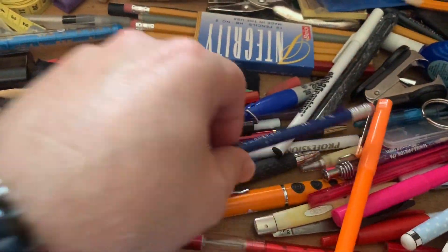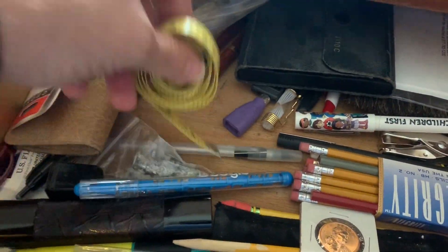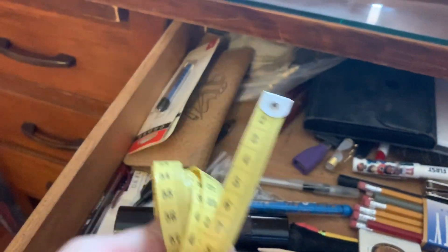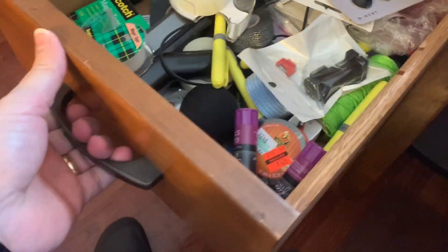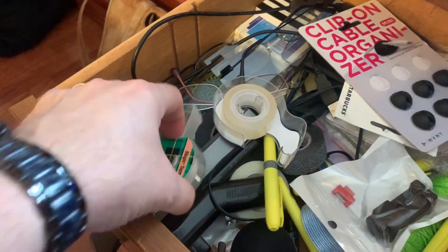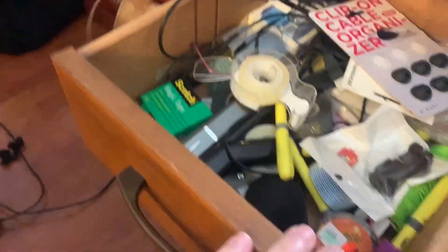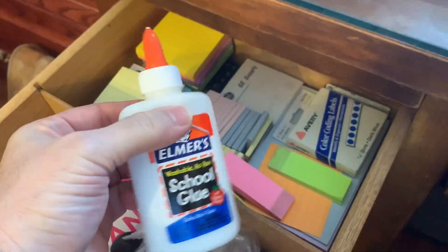I need a pencil. I found a cloth tape measure — it's got millimeters on it also. I need some glue — this might work. Some tape. And some regular glue — there it is.